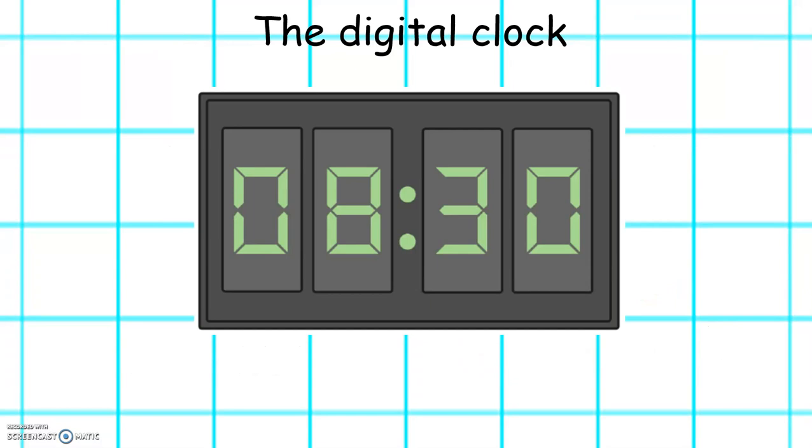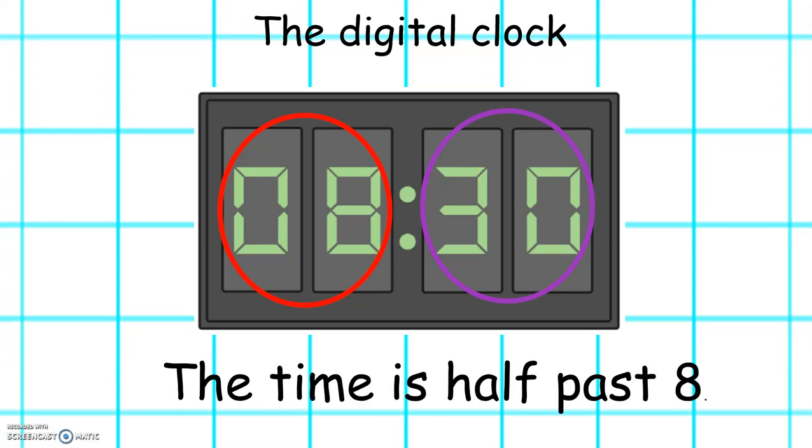In digital time we can also tell half past because the numbers at the end are 30. This is because there are 60 minutes in one hour and half of 60 is 30. So the two numbers at the start show the hour and the two numbers at the end show the minutes. So the time on this clock is half past 8.